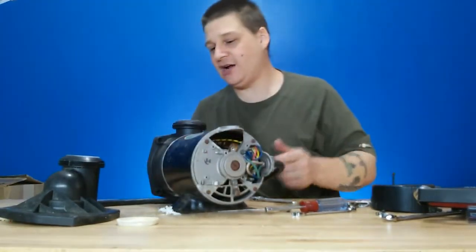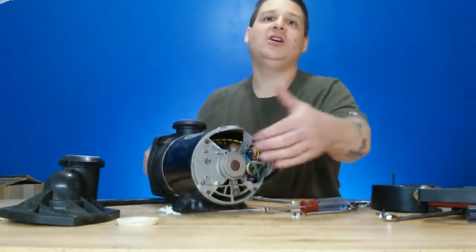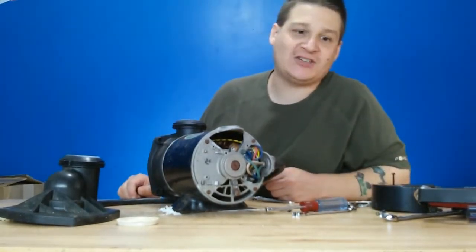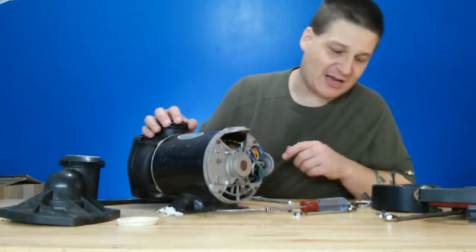Now you can see there's a flat slot there, and that is where you can stick a screwdriver into the back, hold that real tight, and then spin the impeller. But we're going to show you that on the next step. So we just wanted to show you that is how you remove the back cover.